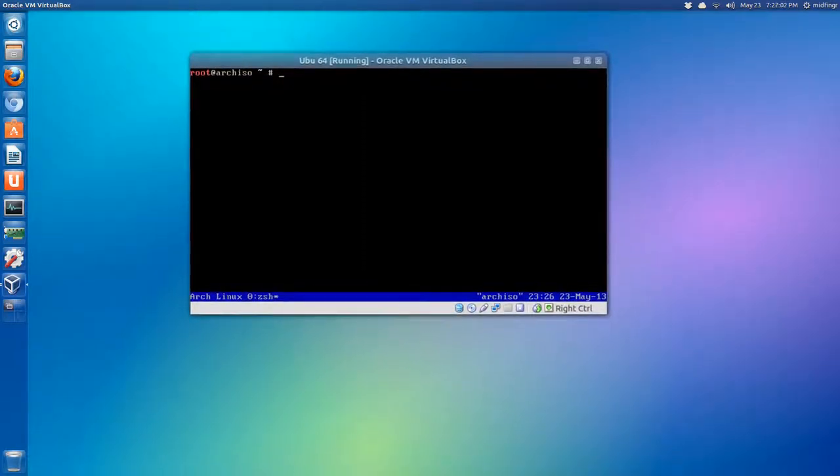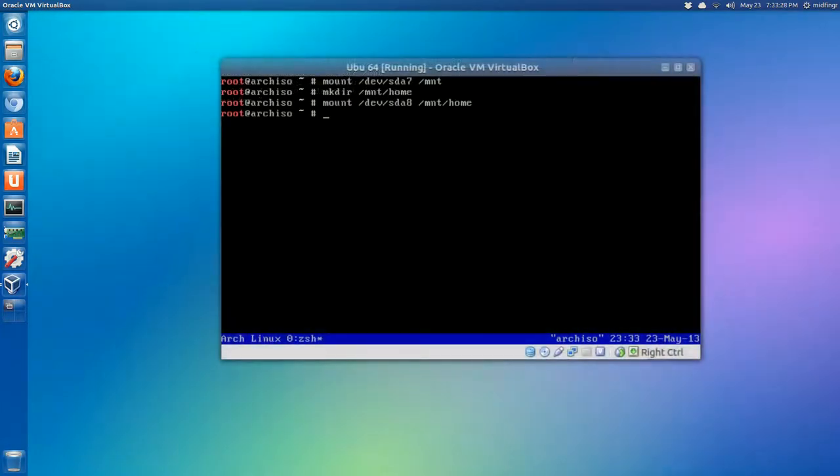All we have to do is mount those two partitions - that was /dev/sda7 and /dev/sda8. Mount /dev/sda7 to /mnt, then mkdir for the home mount point. You can also share the swap file - we just have to tell it it's there, so we run swapon on /dev/sda5. Now Arch Linux knows what partitions to use.